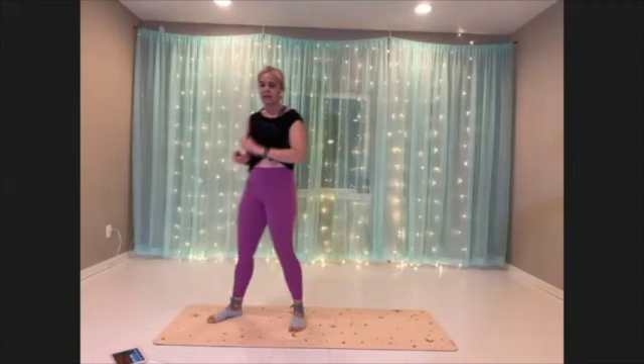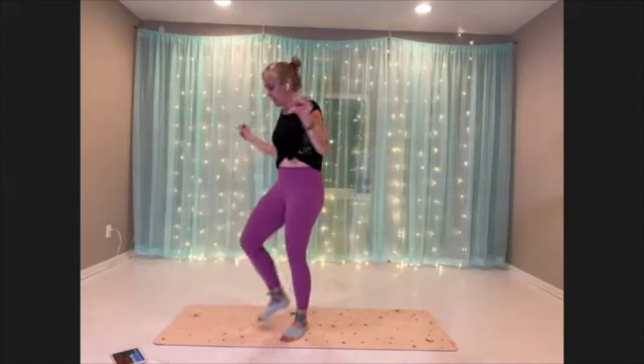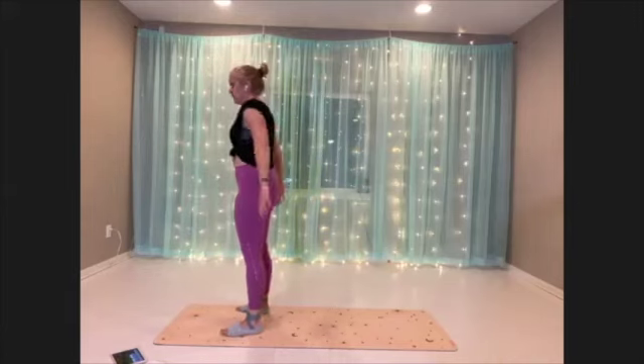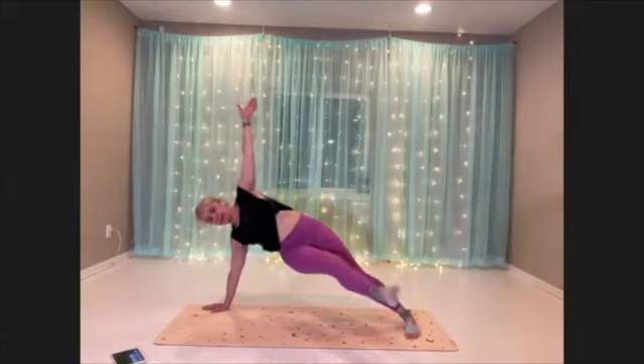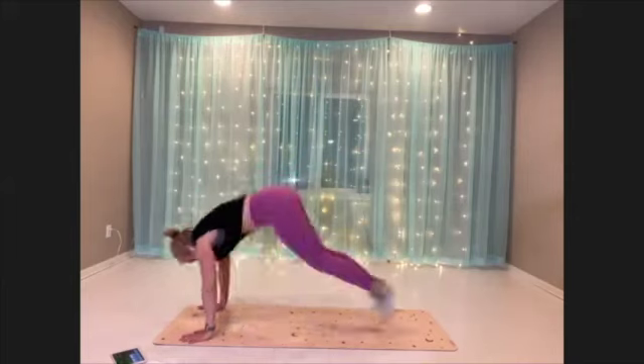Twist through burpee — come to the edge of the mat and get ready. Here we go, final round. Make it good. Last time doing it — only 45 seconds.